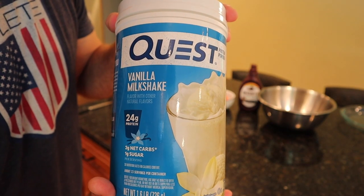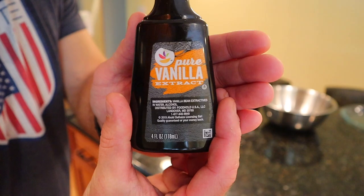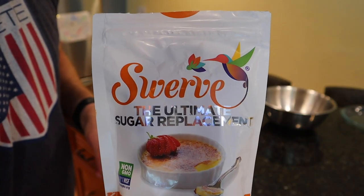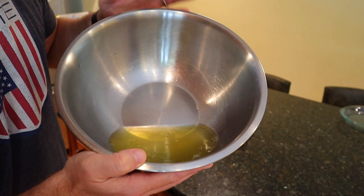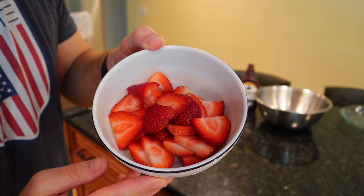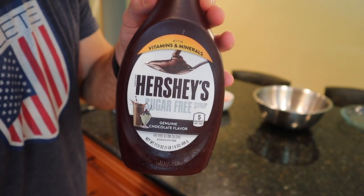Let's get things started by having a look at the ingredients. Vanilla-based whey casein blend, cream of tartar, vanilla extract. The recipe calls for stevia, but we're using Swerve granular. Real eggs — no yolks. Strawberries. Sugar-free Hershey's chocolate syrup.